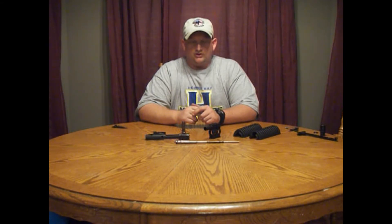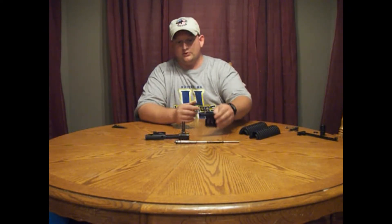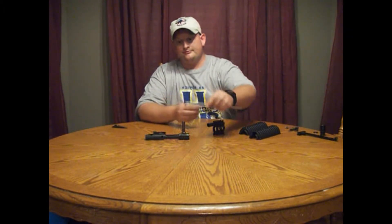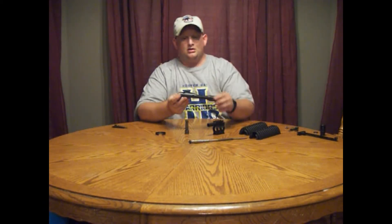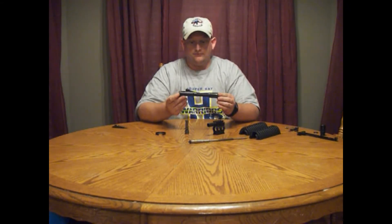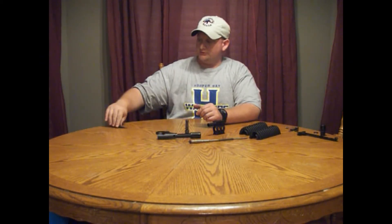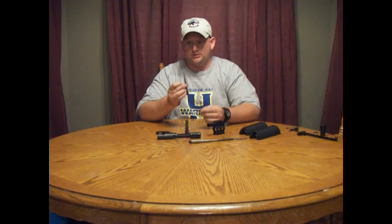Hello folks. Today I'm going to be showing you how to install the ARS gas piston kit. This is a retrofit gas piston kit that will fit on any style AR-15 barrel with a 750 diameter gas block. In the kit you're going to receive a modified set of M4 handguards, your gas block, your op-rod setup, a gas regulator, your modified carrier, and a modified handguard cap. All the tools you need to install this kit are a 5/32 Allen wrench and a straight punch.